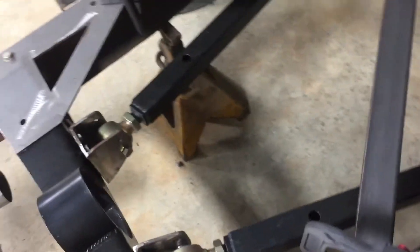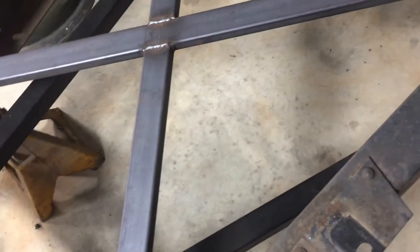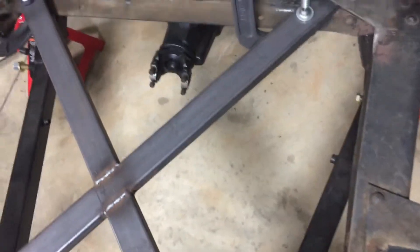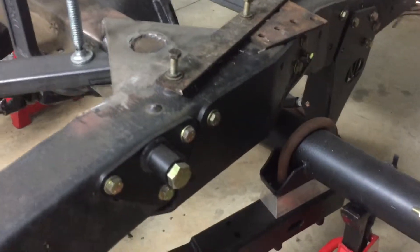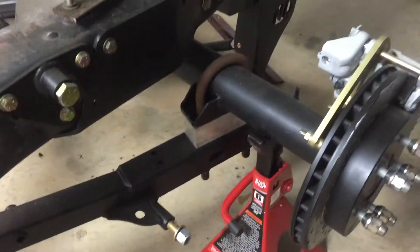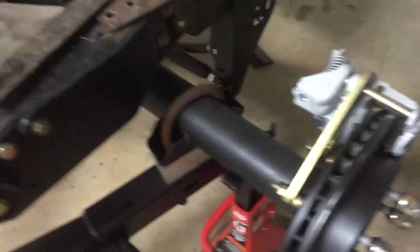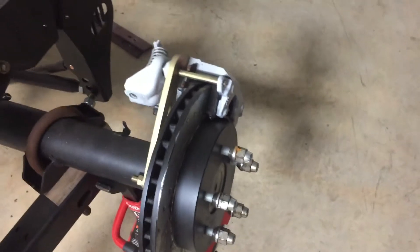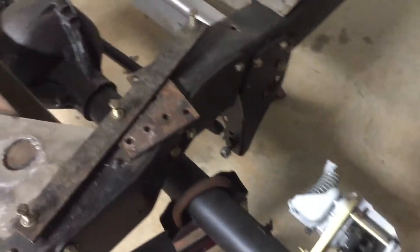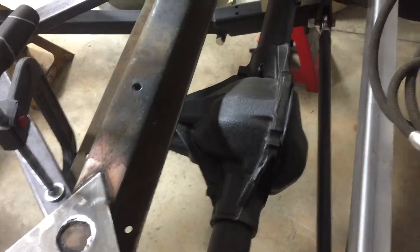We've got the no-limit trailing arm rear suspension, C notches made by no-limit. This is a coilover setup in the rear and in the front. Rear disc brakes — those come from Classic Performance Products. We've got a 3.42 limited slip rear end.